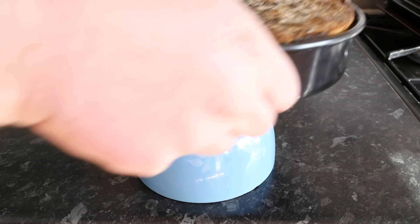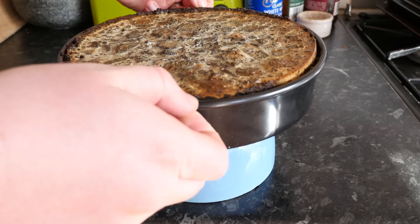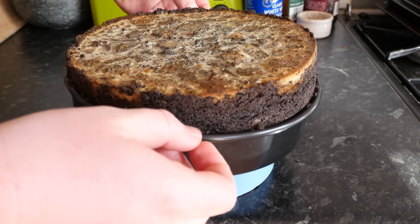Once your cheesecake is all nice and cooled down, take your outer ring off — it is more like a tambourine thing. Put a dish underneath and just lower it so your cheesecake is revealed. That on its own with the nice golden brown topping would be absolutely amazing.